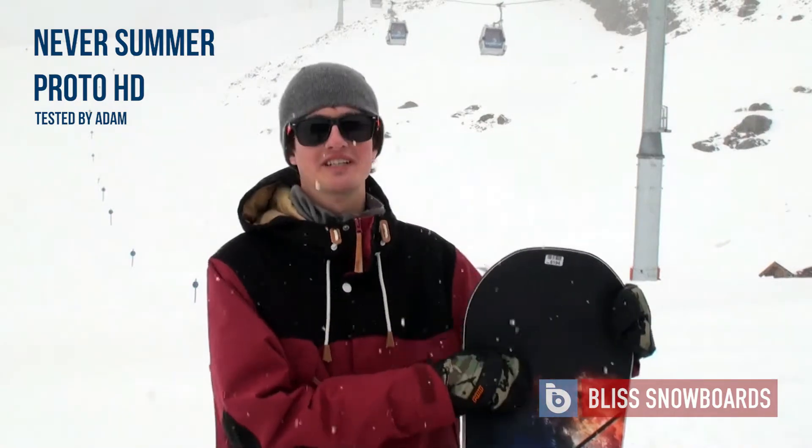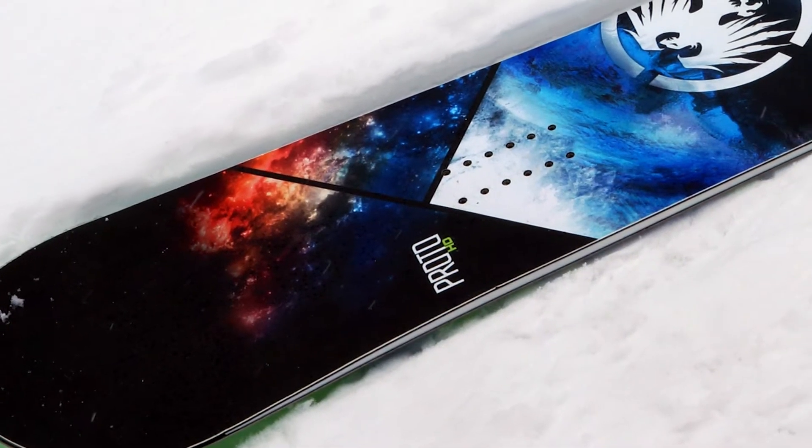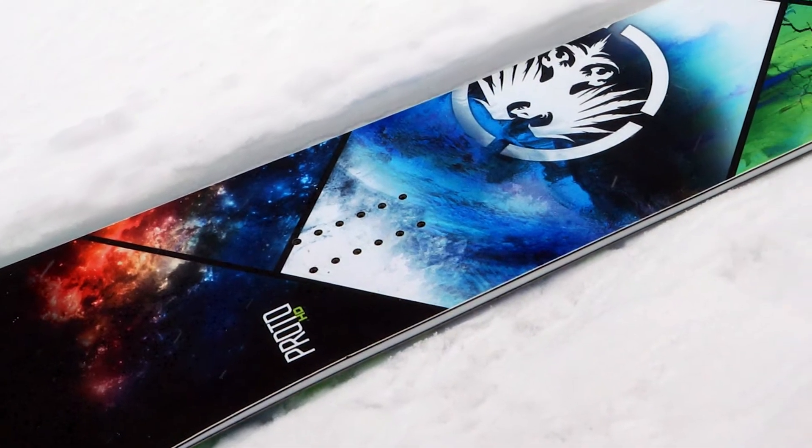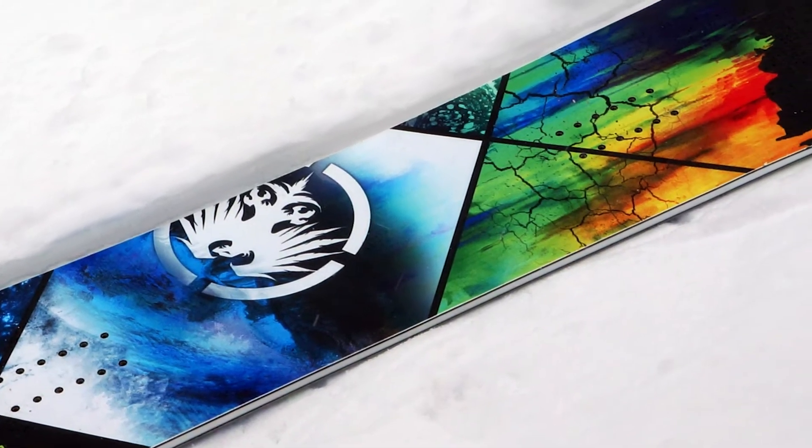This is the 2014-15 Neversummer Proto HD. It's an all-mountain freestyle board featuring Neversummer's rocker camber profile — rocker in the middle, camber under feet.